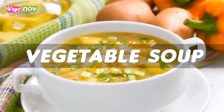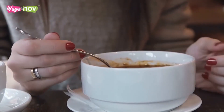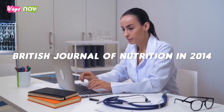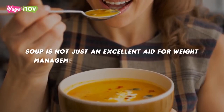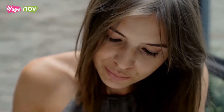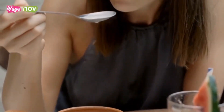Number 7: Vegetable soup. Soup can be eaten before a meal or as the main meal itself. But no matter how you choose to take it, eating soup as part of your diet will help you lose weight. According to a study published by the British Journal of Nutrition in 2014, soup is not just an excellent aid for weight management but for preventing obesity. In the study, researchers found that those who consume soup weigh less and have smaller waists. Opting for clear vegetable soups rather than thick, creamy ones will give you the best results.